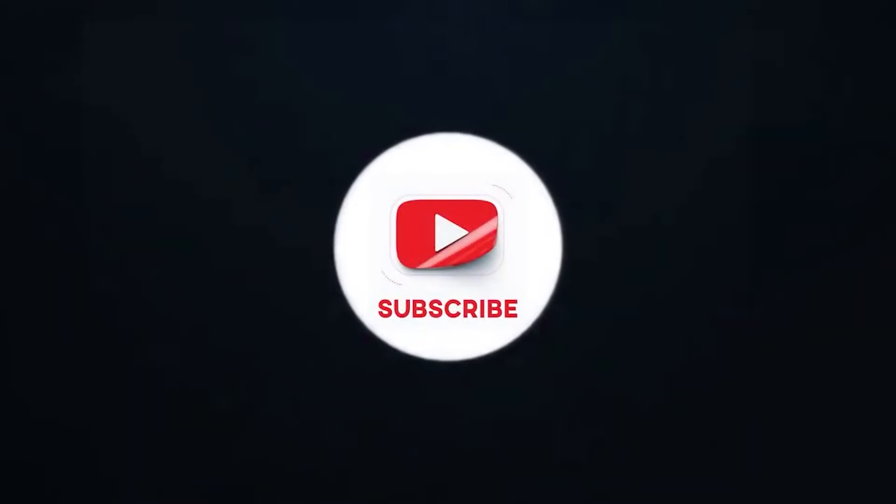I recommend watching my other video with chest exercises ranked. Like and subscribe, and I will see you in the next video!